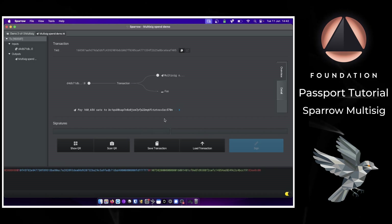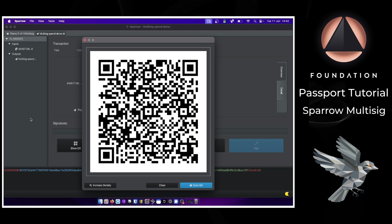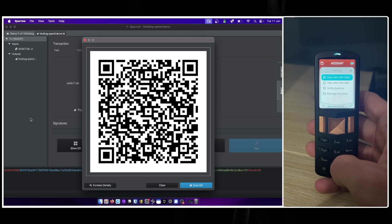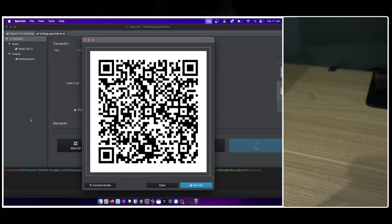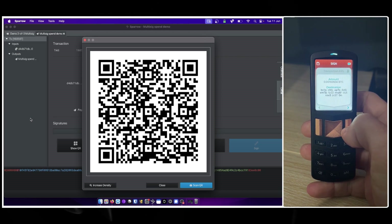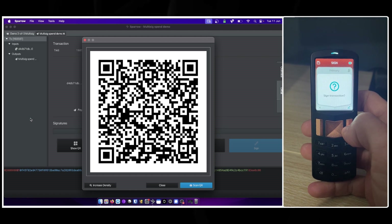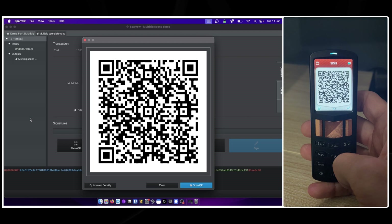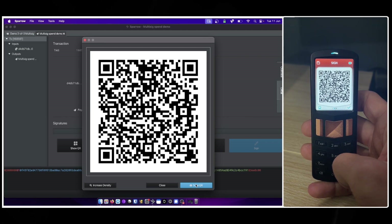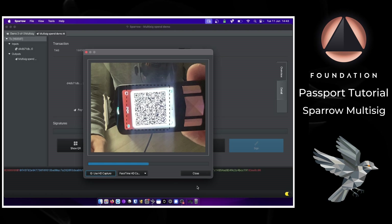To sign with the first Passport, I click Show QR Code, which gives a QR representation of the unsigned transaction. On Passport I click Sign with QR Code and scan the QR codes Sparrow is showing. Passport relays the transaction details back to me — the send amount, destination address, change amount if any, and the network fee — then asks if I'm ready to sign. Once confirmed, Passport shows an animated QR code series representing the signed transaction, which I scan back into Sparrow by clicking the Scan QR button and holding the QR code up to the laptop webcam.